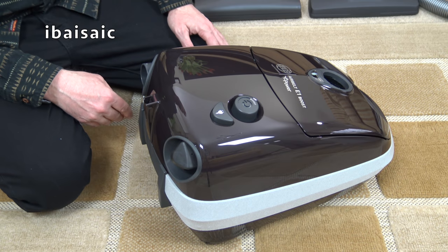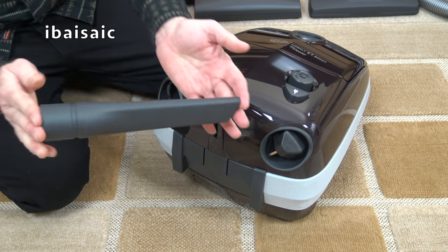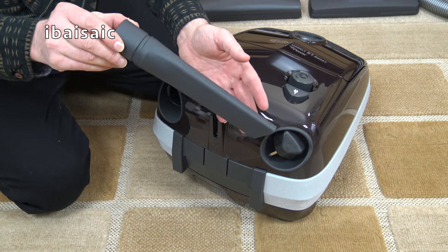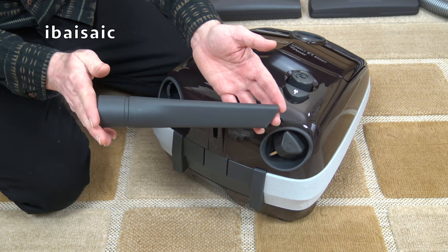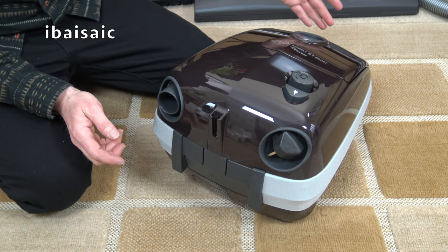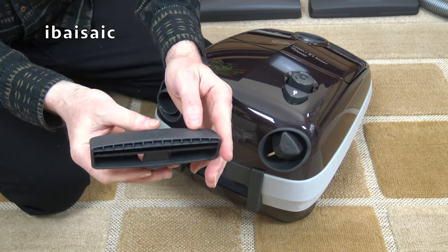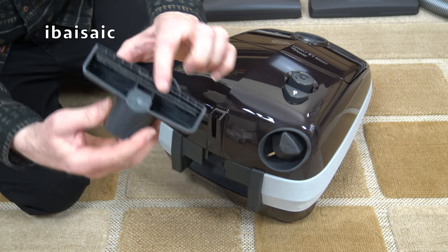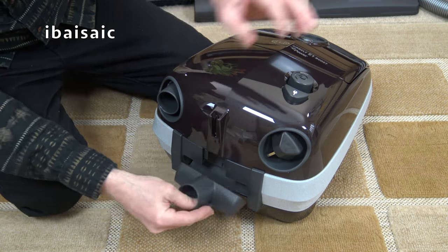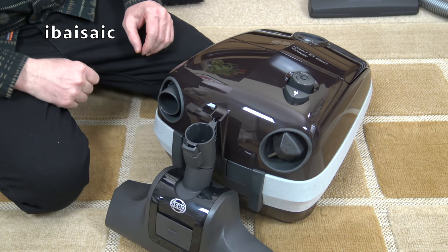The other cleaning tools are stored on board. Just here we have the crevice tool — quite a nice length, ideal for nooks and crannies, down the sides of chairs, getting biscuit crumbs, and in the car between seats and the gear lever. That just slots back in. The upholstery nozzle — which you can use for upholstery, stairs, and curtains — is located here; you press it to release. It has a little brush at the front to help dislodge stubborn dirt, and it fits onto the end of the wand or the handle. On the back there's also the parking slot where you can park any of the large accessories.